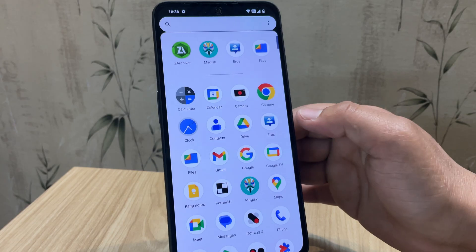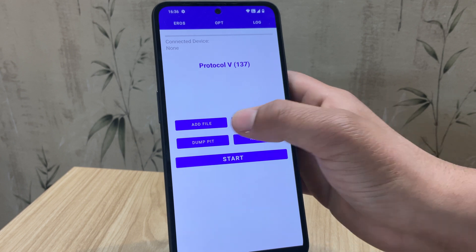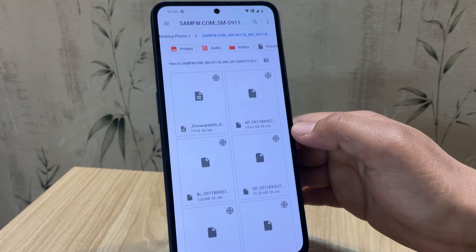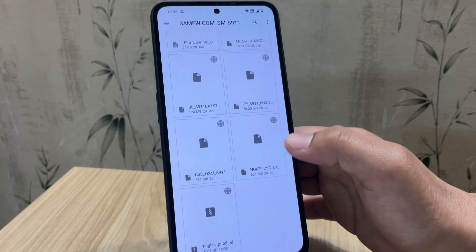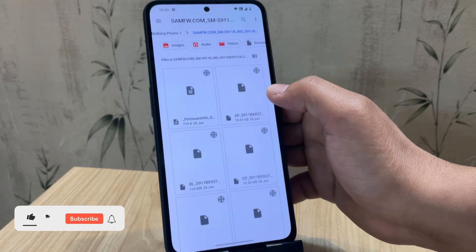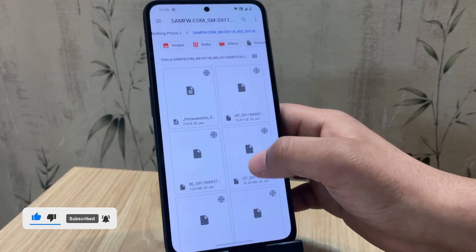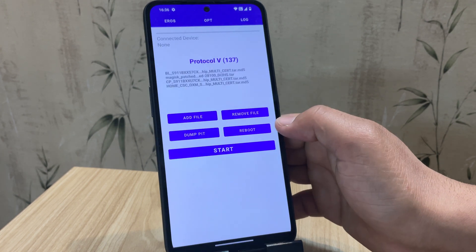Now it's time for step four: flashing the Magisk patched firmware file to your Samsung device. First, download and install the Eros Flash Tool app using the link in the description below. In the Eros app, tap on the Add File option to begin loading your patched firmware. First, select the .bl file from your firmware folder. Next, choose the Magisk patched .ap file we created earlier. Then add the remaining files: .cp and either .csc or .home.csc. Note that .csc will wipe your data completely, while .home.csc keeps your data safe — choose based on what you need.